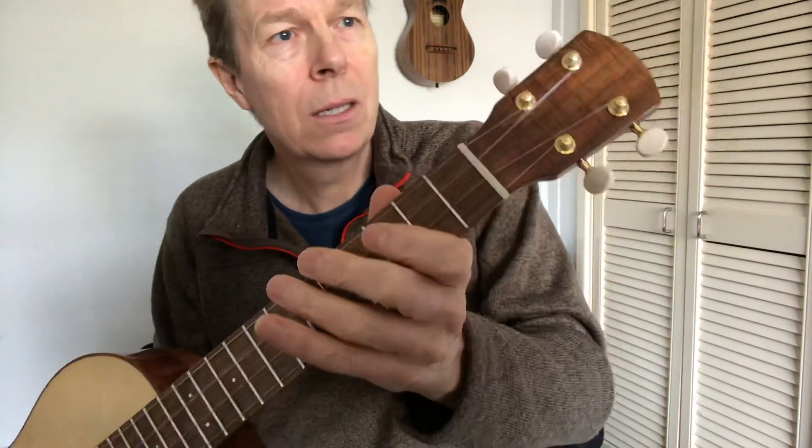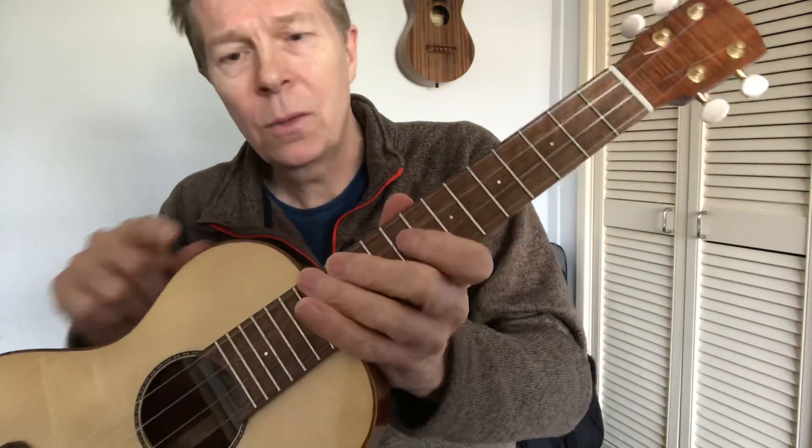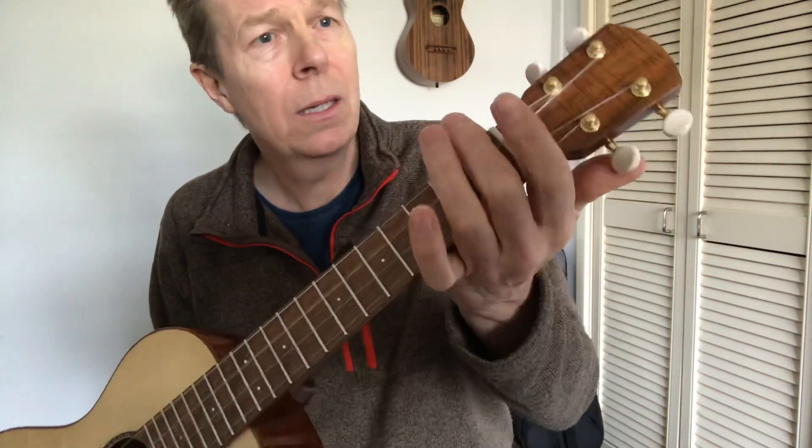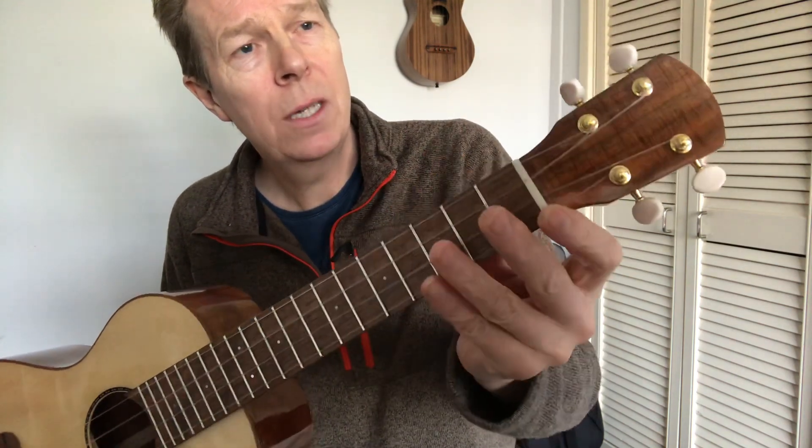The headstock is Tasmanian blackwood — it's got that very tight flame on it, which matches the bindings. Grover tuners, lovely smooth-acting tuners. Another piece of Corian in there for the nut.